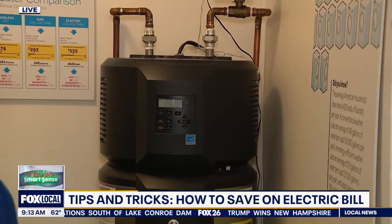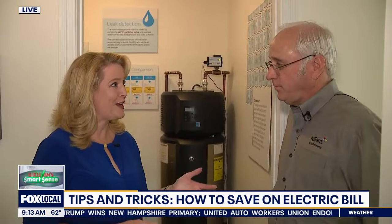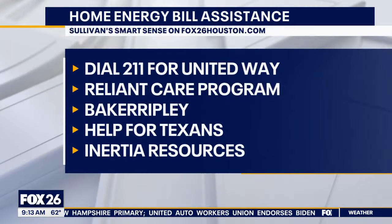So many people are really struggling with their utility bills right now. Reliant has the CARE program, which helps customers who need financial assistance. It's funded through Reliant and customer contributions, so if you need help with bills or even payment plans, just give them a call.